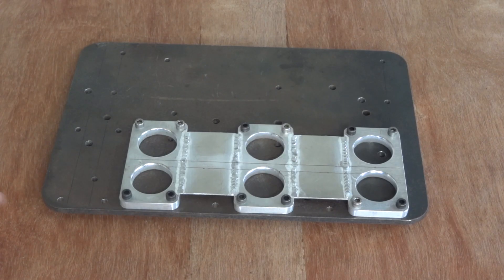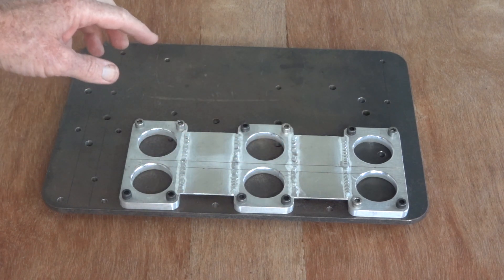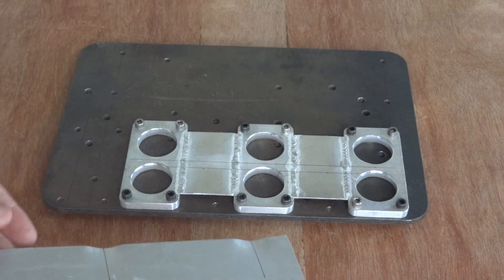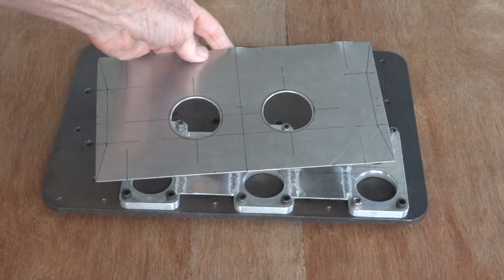Here's the base of the manifold — the two bits connecting the three plates welded in. The next thing to do is make the top of the channel, which is there with the two big holes for the carburetor banged in it.